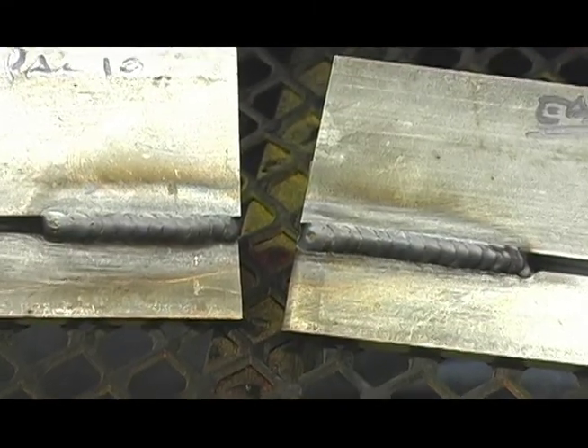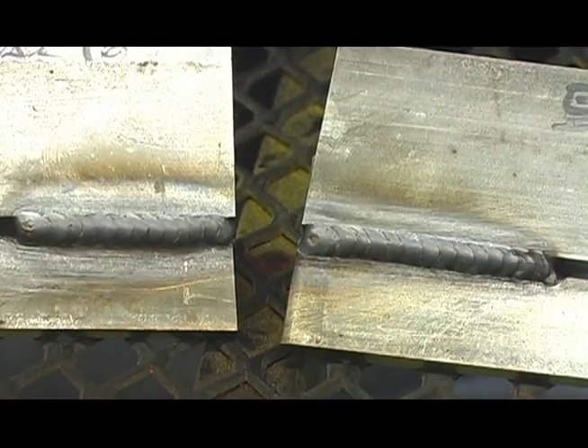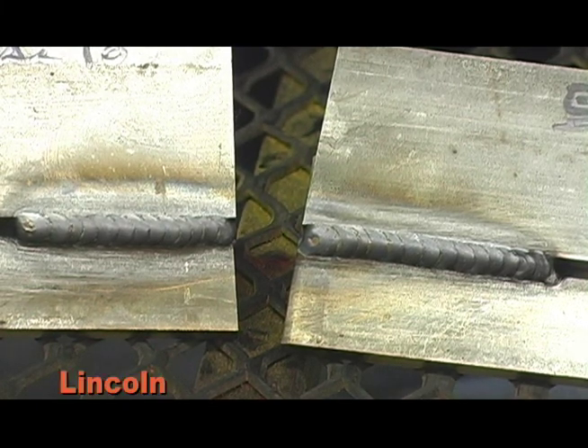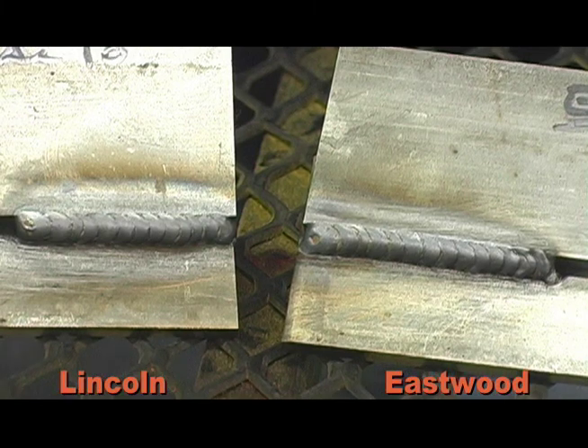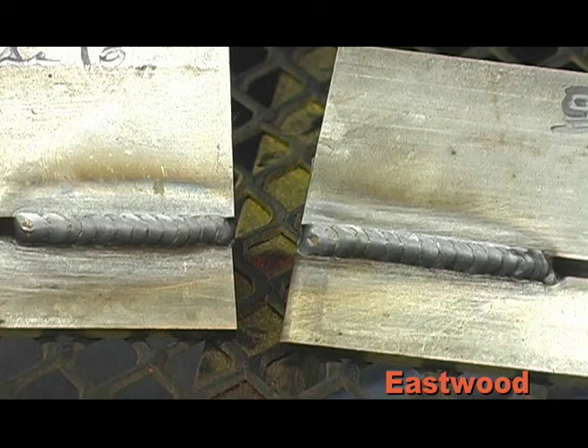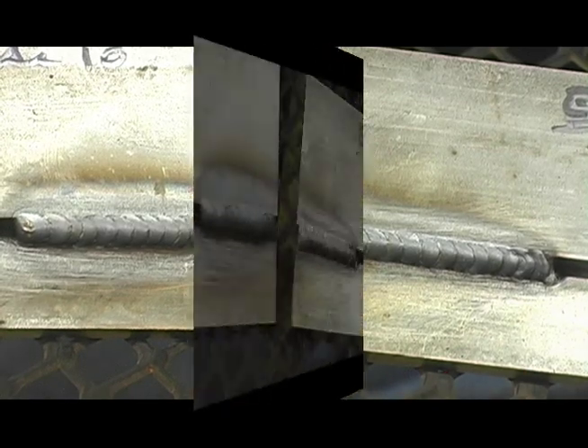As you can see, pretty much equivalent between the Lincoln over here on your left and the Eastwood on your right, both in weld bead quality and also penetration of the substrates.